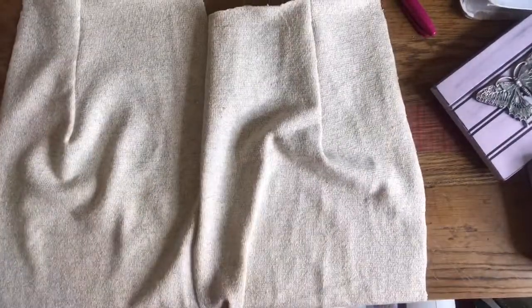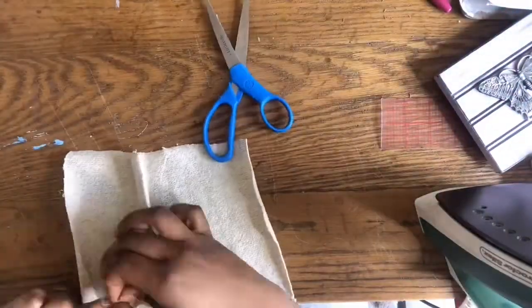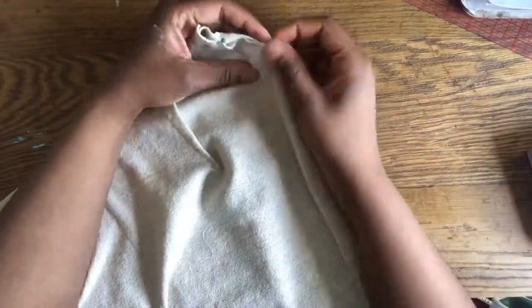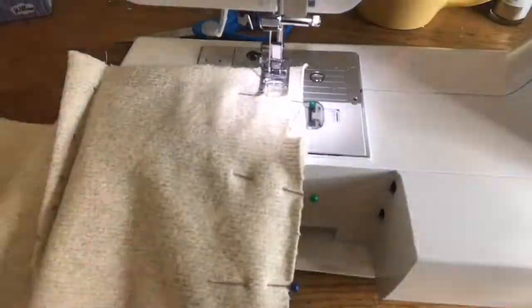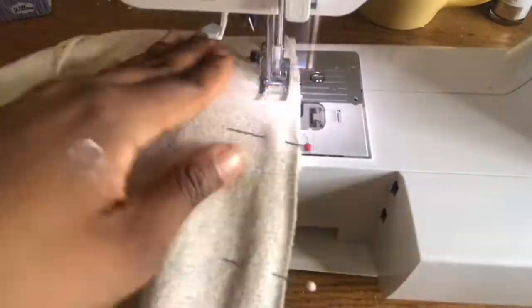My front and back darts are sewn together. Then you're gonna have to press it down so it won't show too much on the fabric and won't pucker up. Then you're gonna pin your side seams together — whenever you're pinning, make sure right sides are together. Just sew along the side seam at 5/8 of an inch.